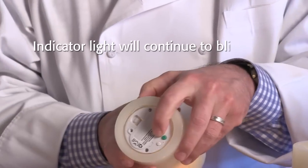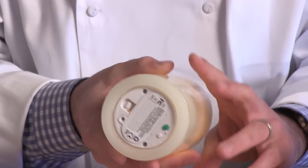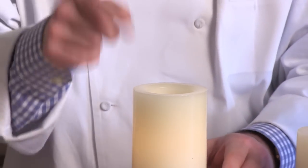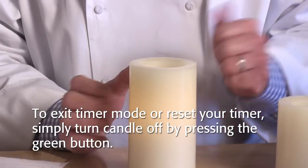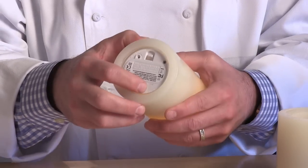The indicator lights will continue to blink, indicating that the timer has been successfully set. The candle will automatically turn on each day at the preset start time. To exit the timer mode or reset your timer, simply turn the candle off by pressing the green button.